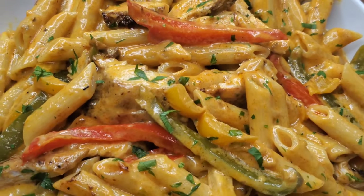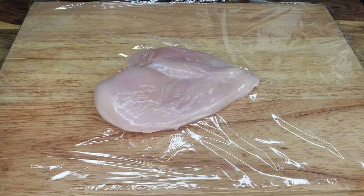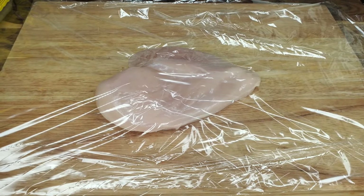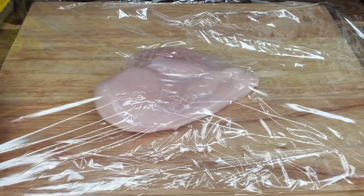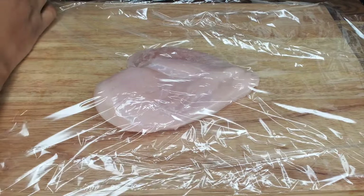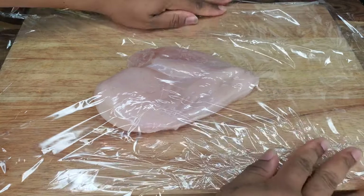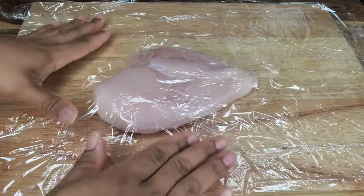The first thing we're going to do is flatten the chicken breast. I'm using two. I put the chicken breast between two pieces of cling wrap, or in a large ziploc bag — you can do either. Then use a clean bottle, rolling pin, or meat mallet to help flatten it.